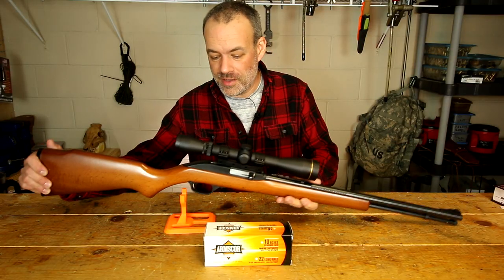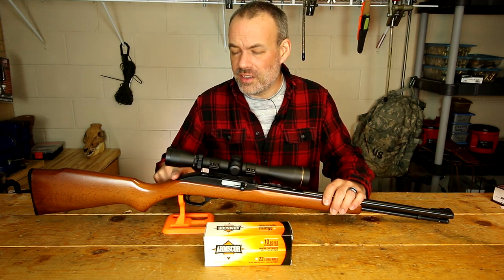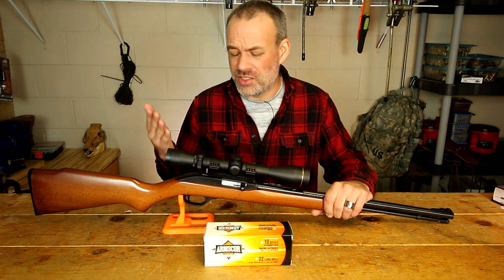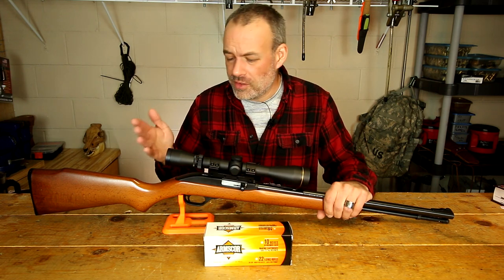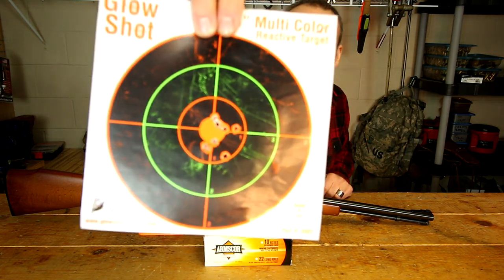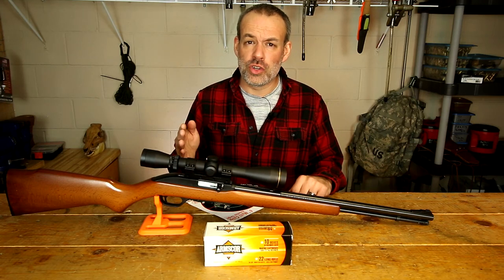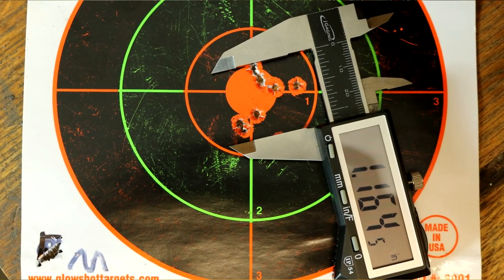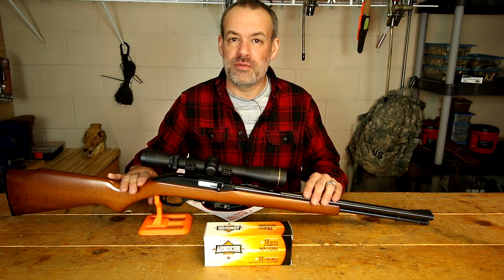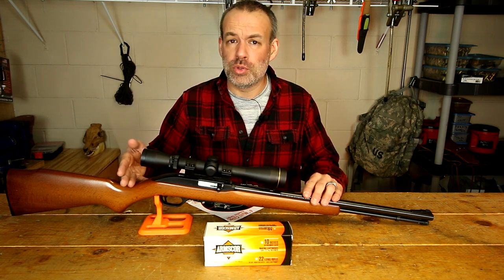The Marlin Model 60. This is completely unmodified except for having a 3-9 power Leupold scope and an M-Carbo trigger spring kit, which lowers the trigger pressure down a few pounds. It's still not a crazy hair-trigger, but it is better than factory. Other than that, completely stock rifle — and here is the target. That is 10 rounds, and on a repeatable basis I was able to muster a 50-yard group of under 1.2 inches. I personally think that is pretty good for a budget ammunition shot in what many would consider a budget firearm, the Marlin Model 60, almost completely factory stock.